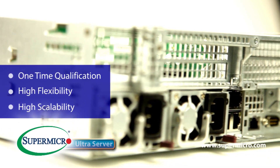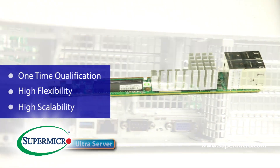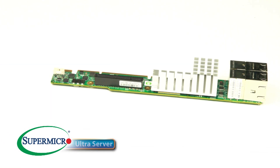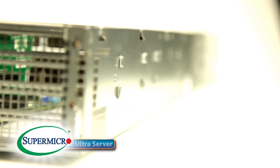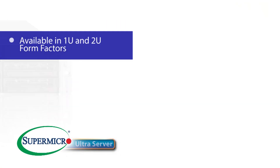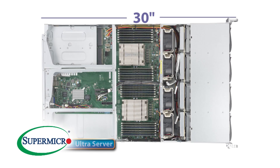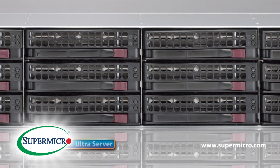One of the great things about this product is the fact that you can qualify one base model, change the Ultra Riser, and deploy it for different workloads across your enterprise. The Ultra Server comes in 1U and 2U form factors, as well as being 30 inches in depth, great for modern day data centers. It also comes in 2.5 and 3.5 drive options for HDD and SSD.